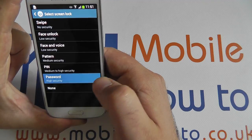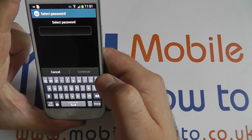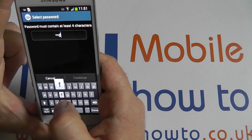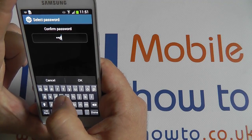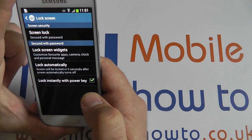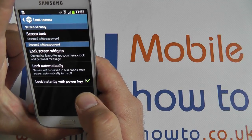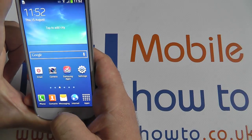The password option offers very high security as it can use any number of alphanumeric characters. A password of ASDF will be used here for demonstration purposes. The password screen lock is considered the highest security on the Galaxy S4 mini and does not require a backup.